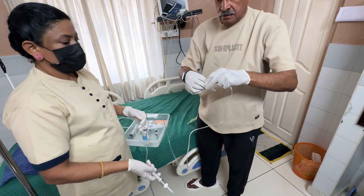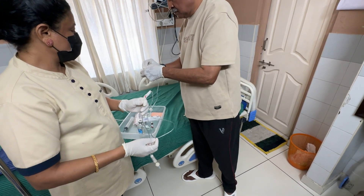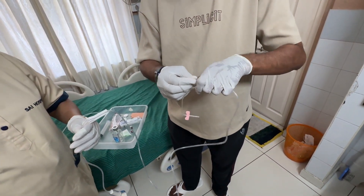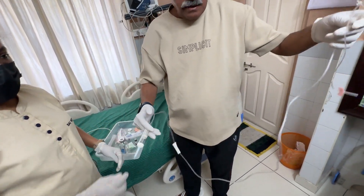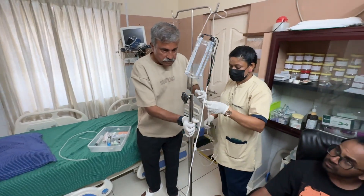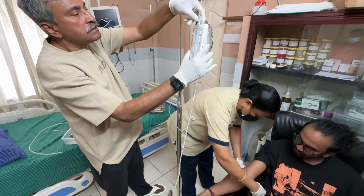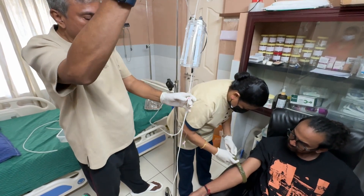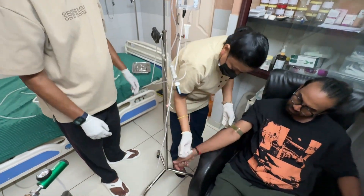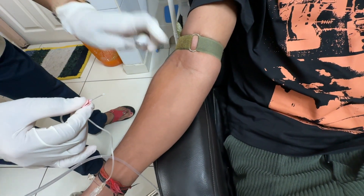We open an 18-gauge butterfly and attach it to the end of the transfusion system. This is a very important step. We have an ultraviolet blood irradiation system. The young man here has a viral infection — mostly acute viral gastroenteritis, suspected dengue infection, but tests are negative.